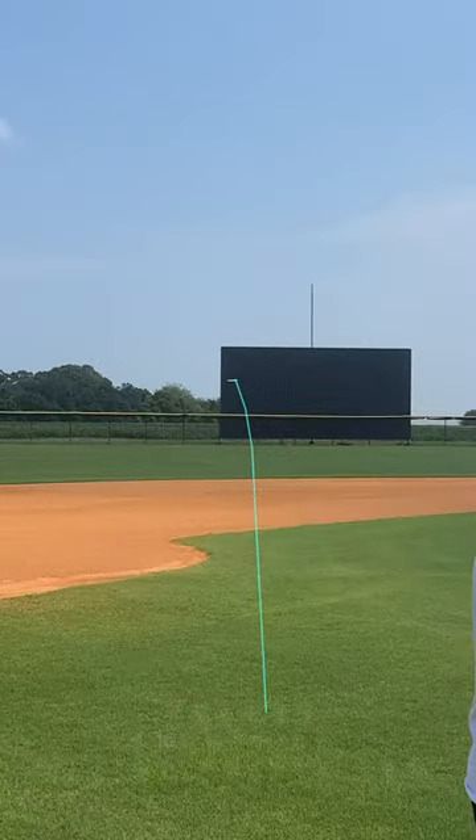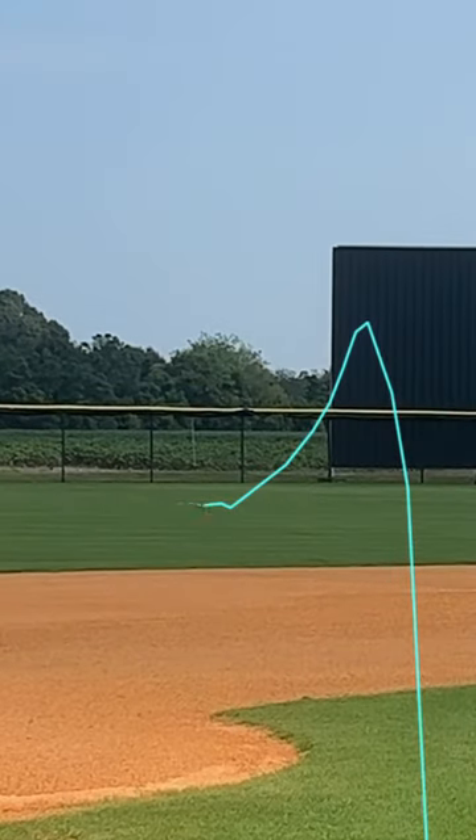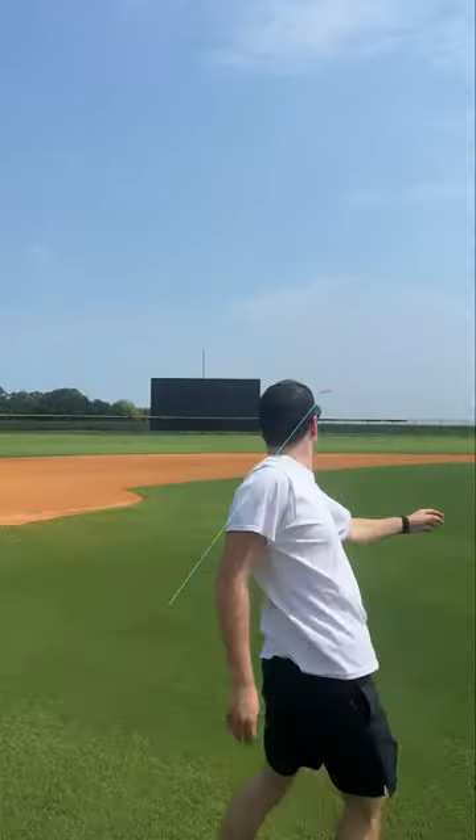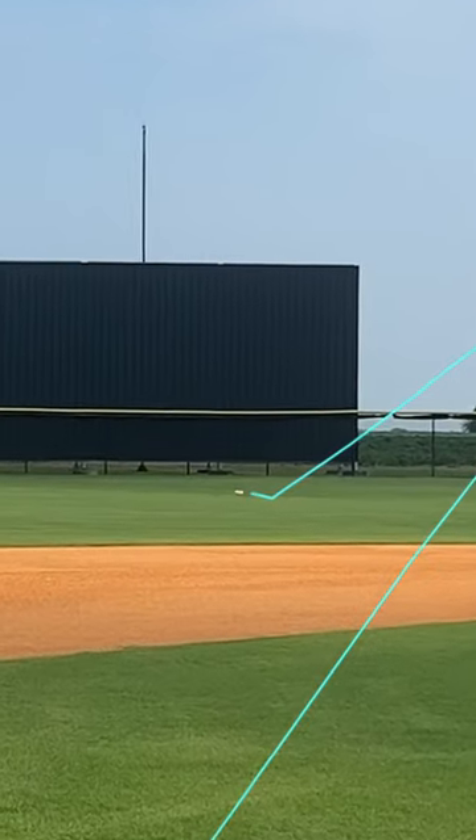Thrown flat, I was immediately surprised to see the Inca slightly flip up brand new, then hold incredibly straight throughout my first throw with it. On hyzer, again the Inca flipped up just a bit and then held this angle throughout the flight without finishing into a sharper hyzer angle as it lost speed.